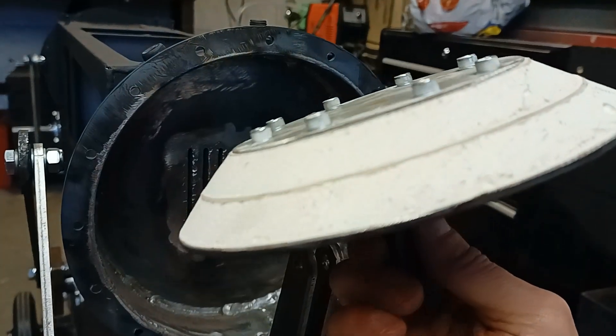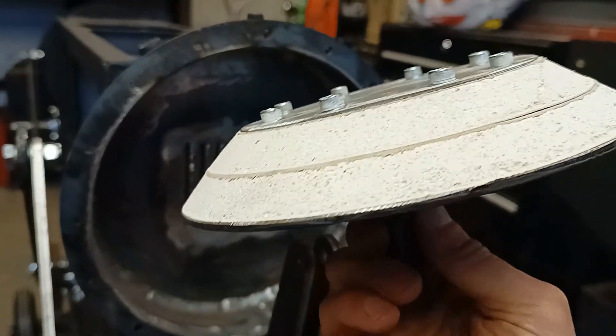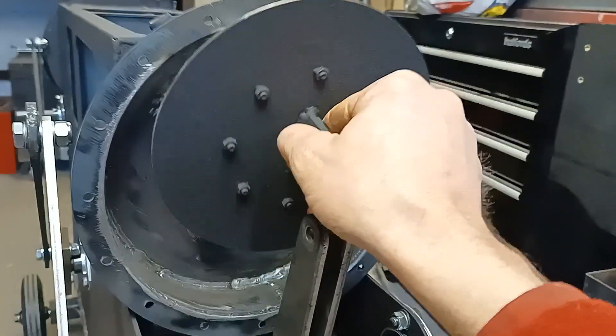I will admit this piston has ended up a little bit heavy. I'm not fully happy with it, but I'm going to fit it and try it and see what happens, and then go from that.